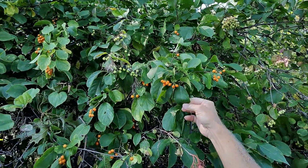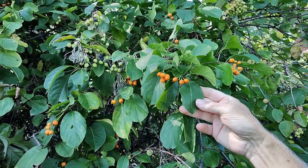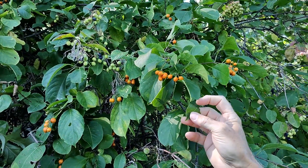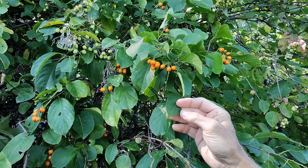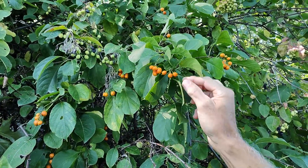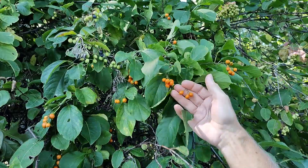The leaf is not as round as the Asian. It does have this acuminate tip that the Asian has also, but it's more oval rather than round. It's very cool.